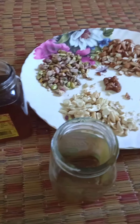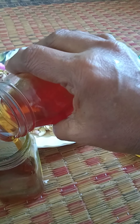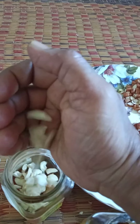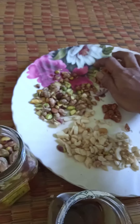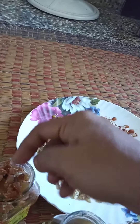You can even make this like a ladoo and normally give just one spoon per day. This is a good combination which boosts the immune system. It's good for children, good for teenagers, good for all ladies, good for senior citizens — but the quantity differs for each person. I've also got a few black dry grapes which I'll add in.